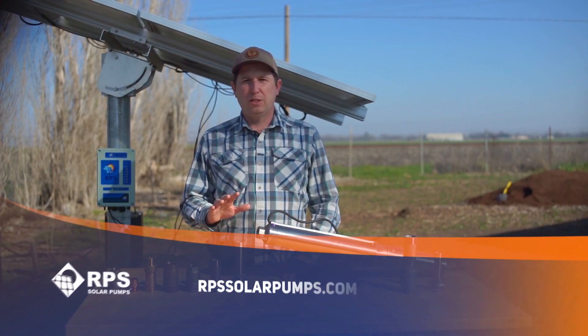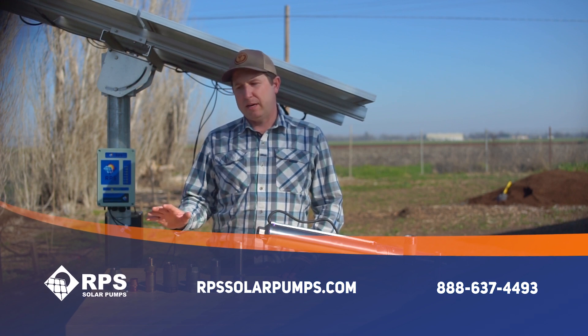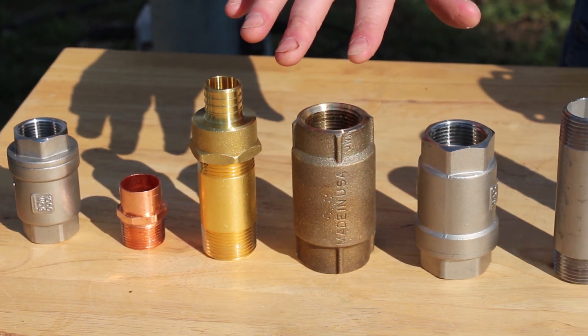One of the most common questions we get asked is what type of metal fittings should you use in order to adapt from your pump outlet to whatever drop pipe you're using. This is Mike with RPS Solar Pumps and today I'm going to go over the pros and cons of using various metal fittings, whether you're thinking about using stainless steel, copper, or brass.